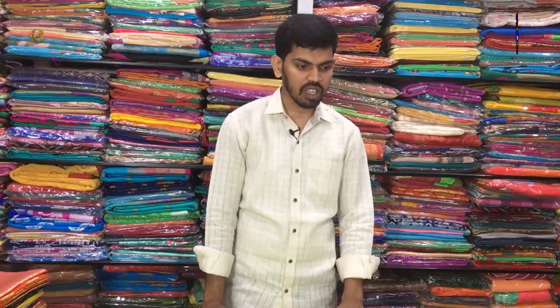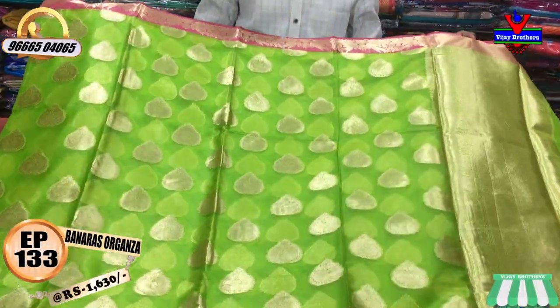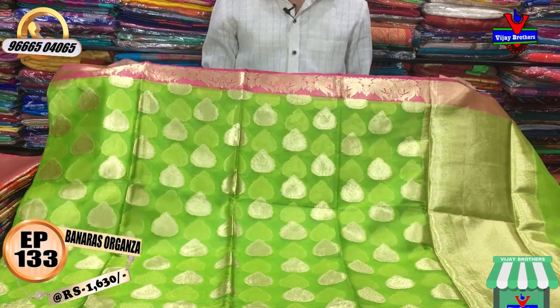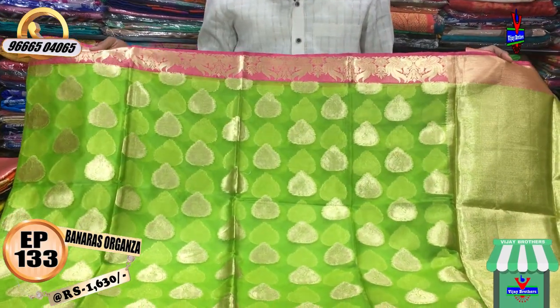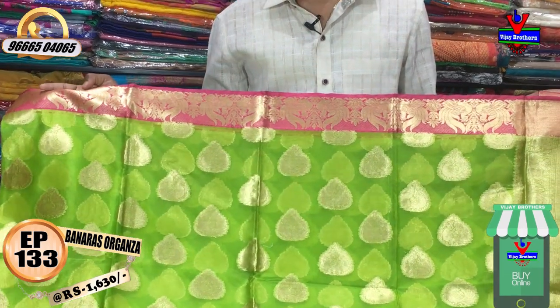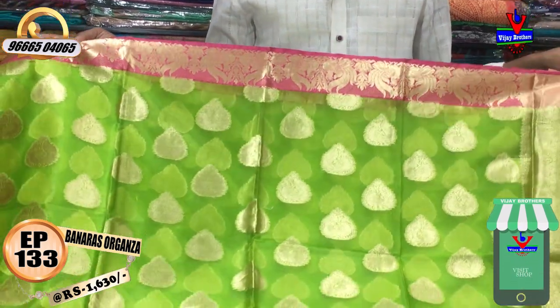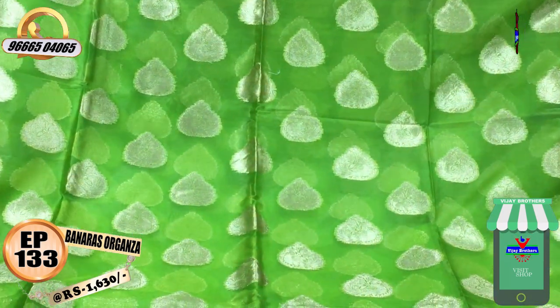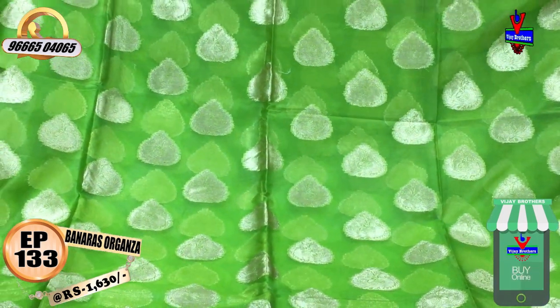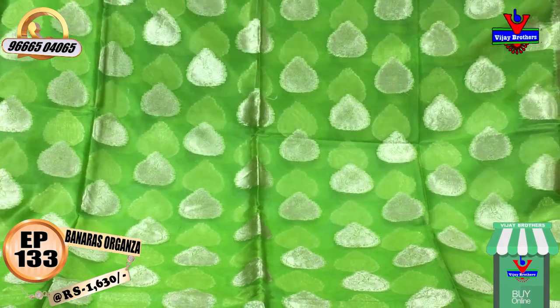This is the first color combination. The first color combination of 5-3 inches is a peacock design. For the middle part, the color combination is also a peacock design.